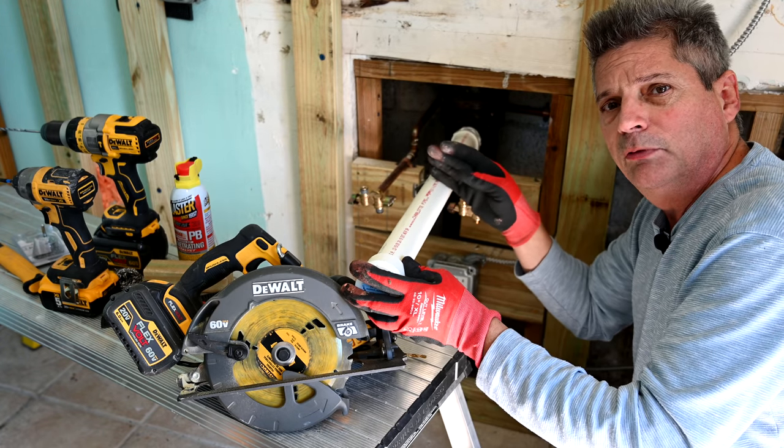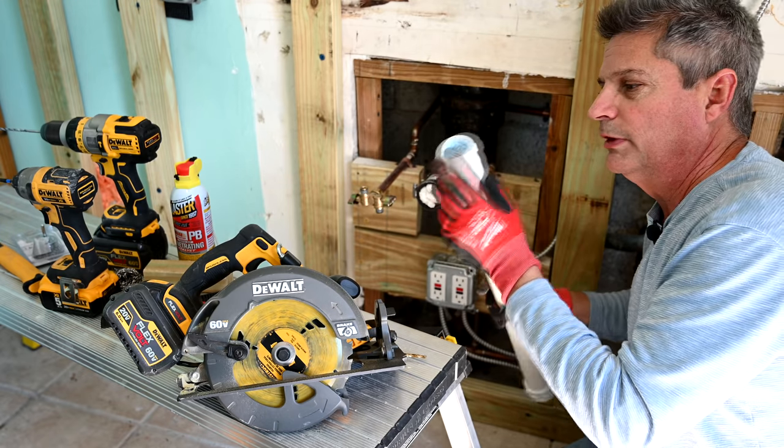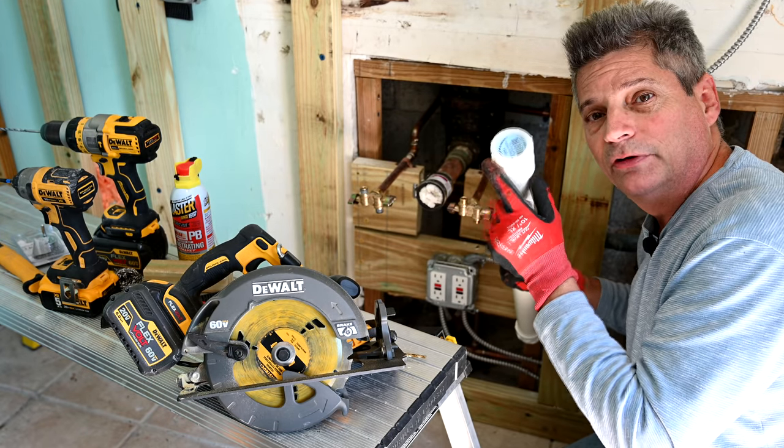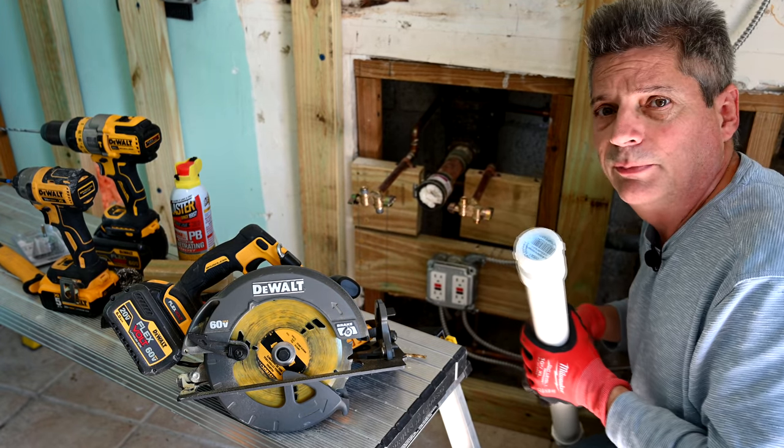What you want is the appropriate sized stub out. By putting in a new PVC pipe, we can have the stub out come out to where we need it and then just cut it to any length we want. The end of the pipe will have a hub adapter, which allows the P-trap to plug right into it and you're all set — there's nothing else you have to worry about.